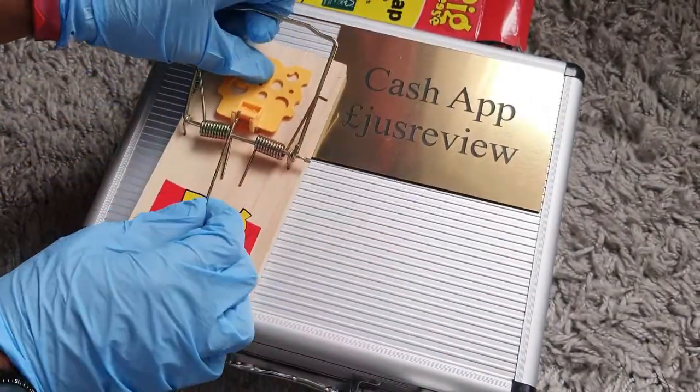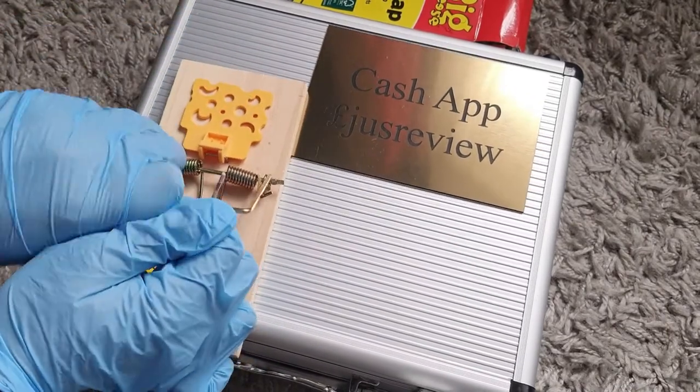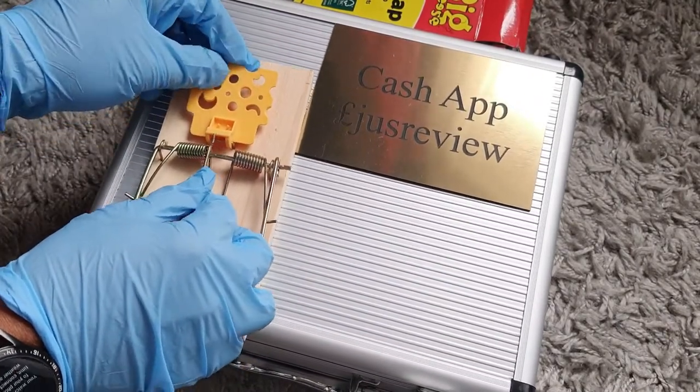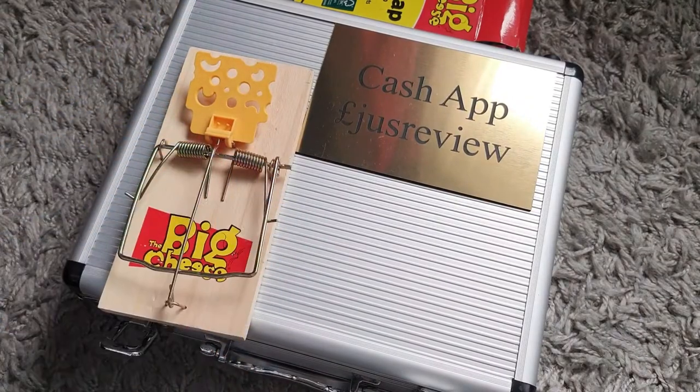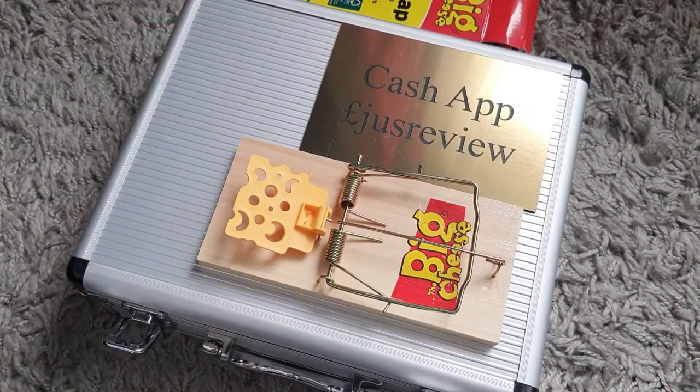It's got the little cheese trigger pad on there, and it's very sensitive when I've looked at it, so make sure to stay out of the way of that when it's set. That's how it looks when it's set. We're going to go ahead and just test it with a piece of tissue paper.